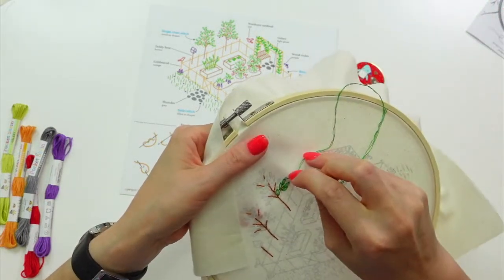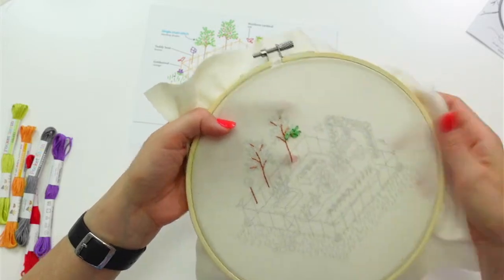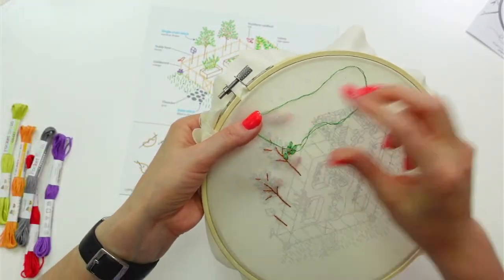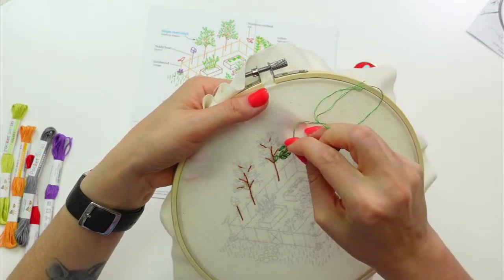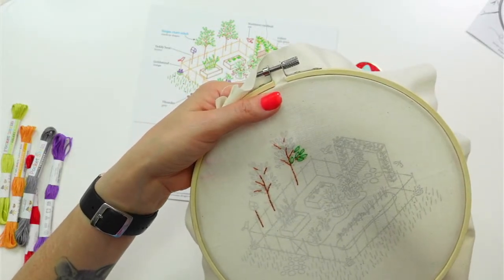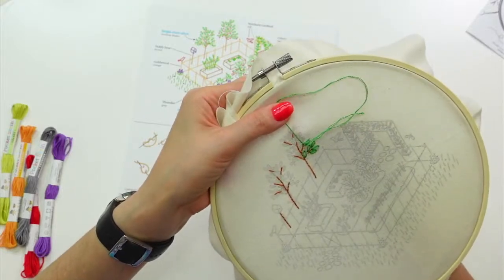It's already 9:14 — I must have been yammering this whole time. I think this project will take us into next week because it's a more detailed piece, and if I keep talking it'll take even longer. I want to get all these leaves in today though — and I'm really excited to do the bench with the vines on it tomorrow.